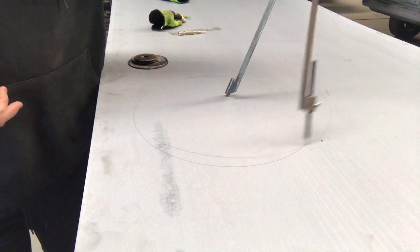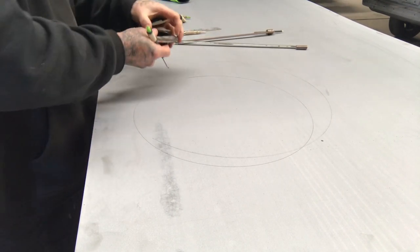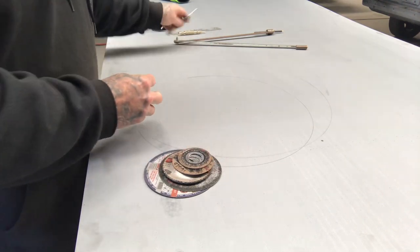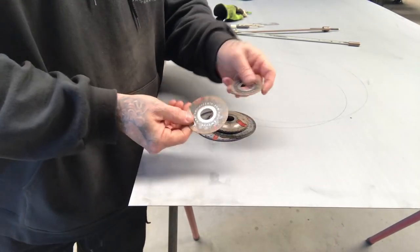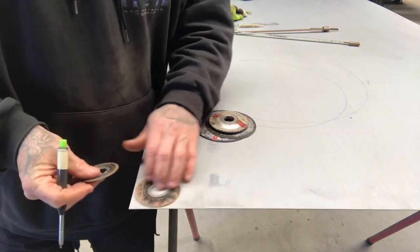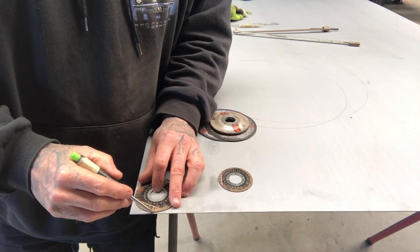Just pivot it around until you've got your desired amount of circle. Wheel tubs don't usually need to be a complete circle. The other thing I always have handy — mainly for bead rolling or just doing things for fun — is having a few different sized old cutting discs. If I need to do a radius on something, I can just use these depending on how big or small the radius needs to be, and then you can just draw around and get the different radius depending on what the job needs.